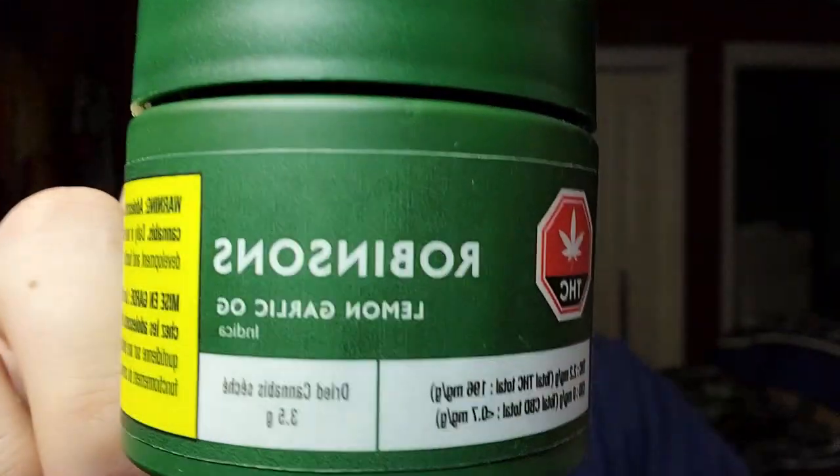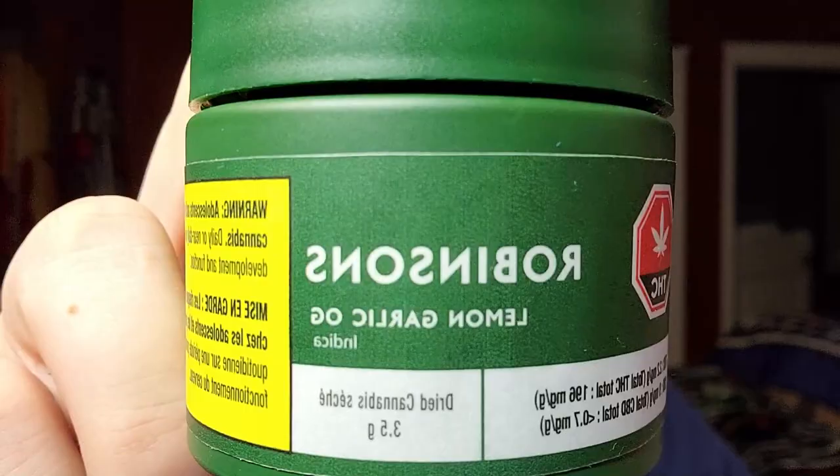I hope you guys are looking forward to seeing how the strain holds up against the herbage scale as much as I am because that's what we're diving into today. Let's get this one off with some Robinson Lemon Garlic OG.